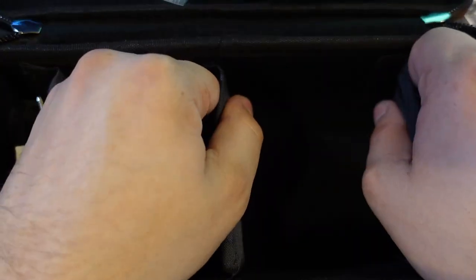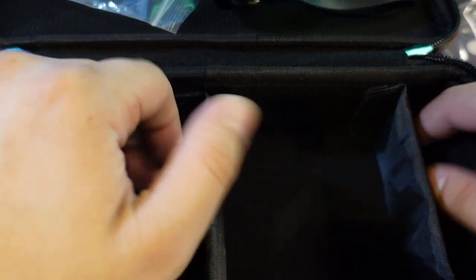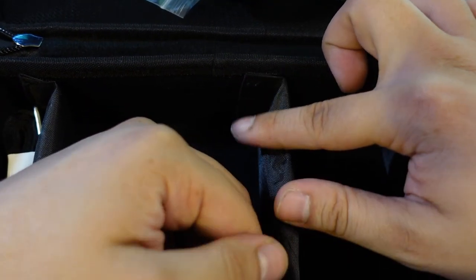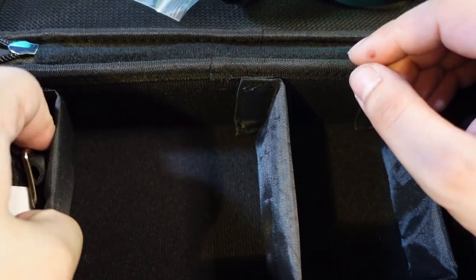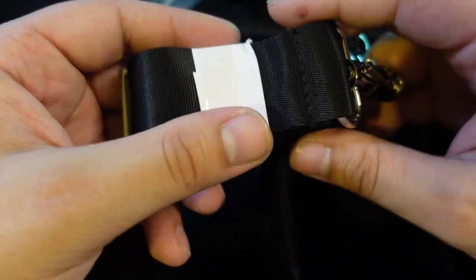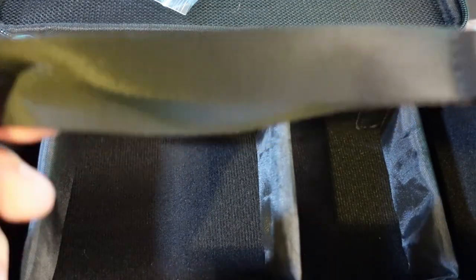Next up, these are your little Velcro dividers, which is one of the things that's really cool about this product. You can take the Velcro off and adjust these to whatever size you're going to need, making them bigger or smaller. Then I'm guessing this is the larger shoulder strap, already all bunched up for you. And then this right here is the wrist strap.